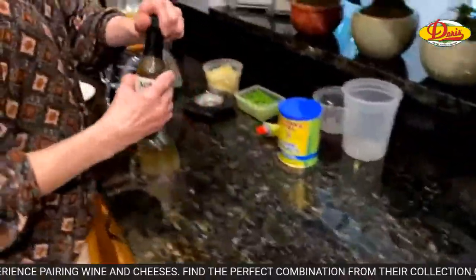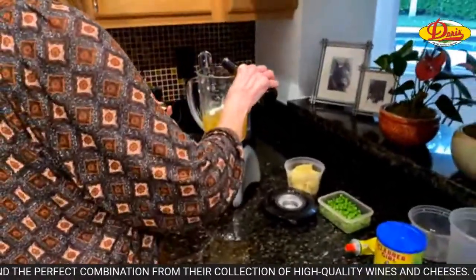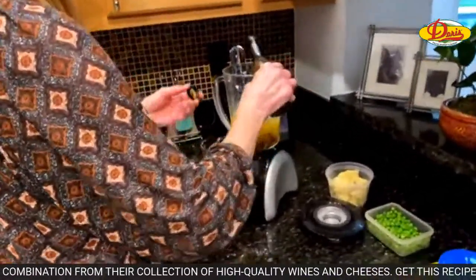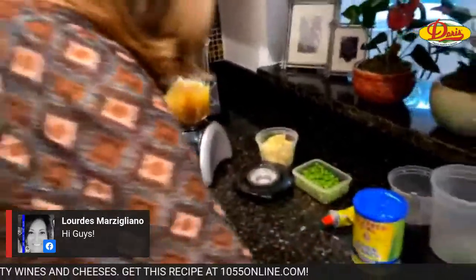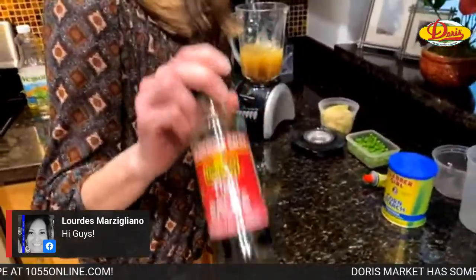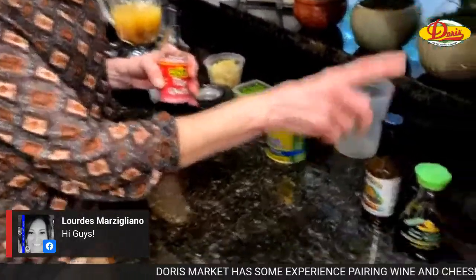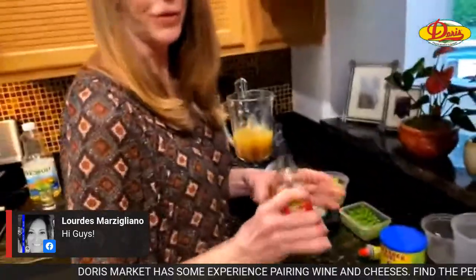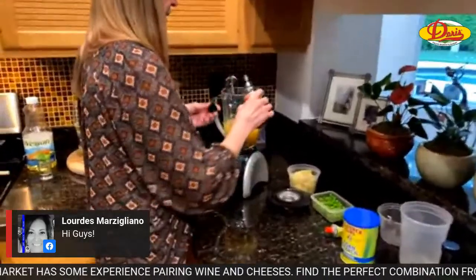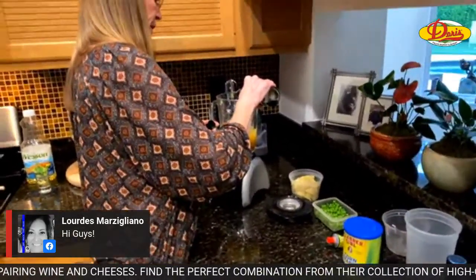We're adding a tablespoon of Worcestershire sauce — this really just adds to the flavor. Then about a tablespoon of soy sauce. And fish sauce — I know not everybody's a fan or they don't want to buy it just for one recipe. If you don't want to use it I understand — it's about a tablespoon and a half. I like fish sauce; I use it all the time because I also cook a lot of Asian food. About a tablespoon of that.